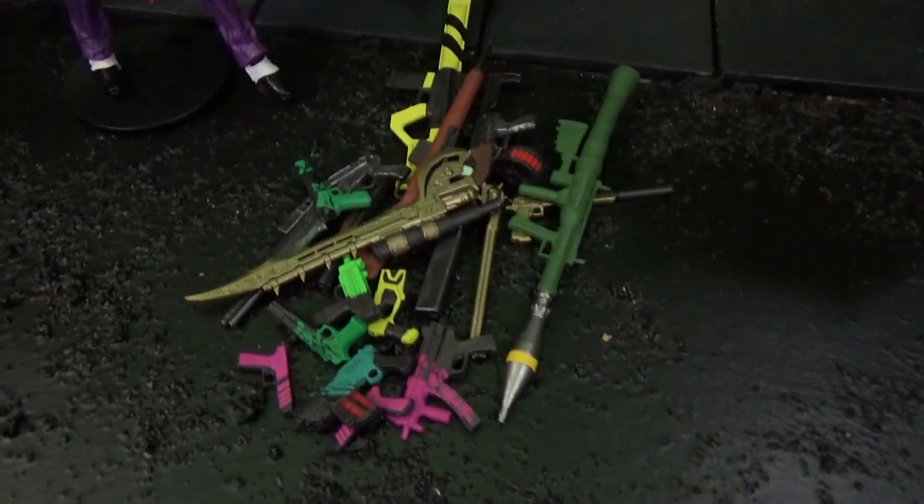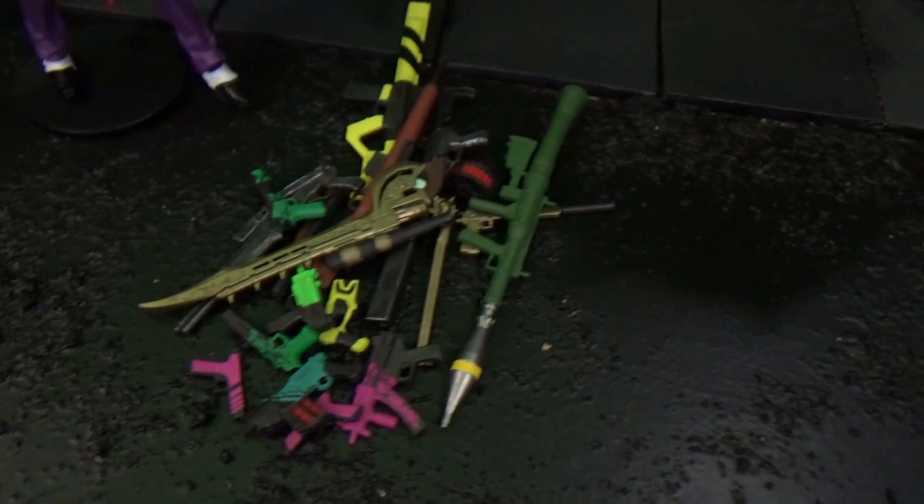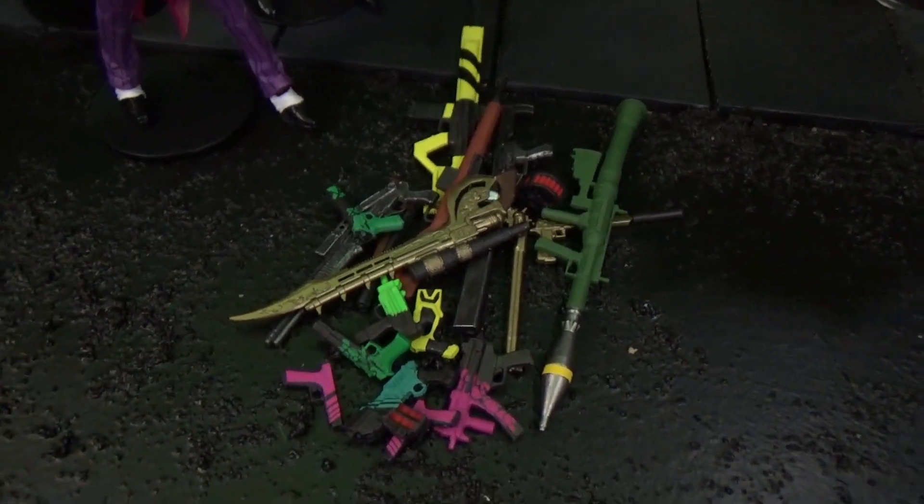Now that we've unboxed our cache, let's see what they look like with some action figures.